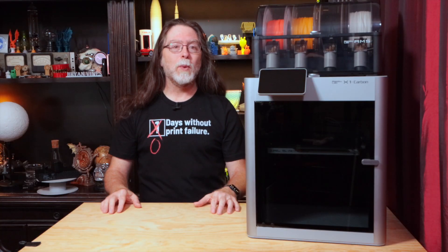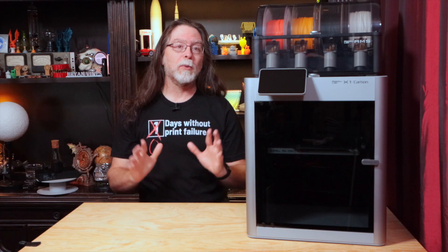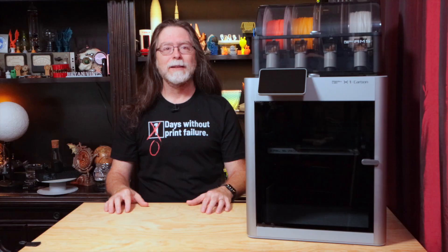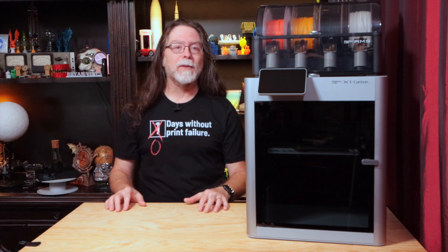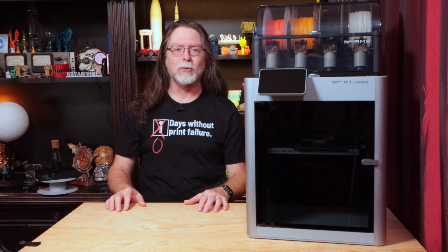So today we're going to replace the nozzle on this BambuLab X1 Carbon, but the process is the same for the regular X1. Now, technically BambuLab refers to this part as the hot end, so I'll be using that term when talking about this module.